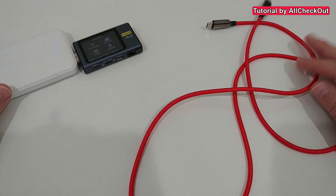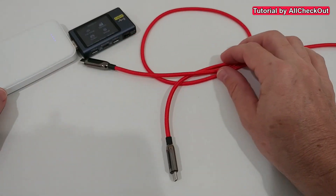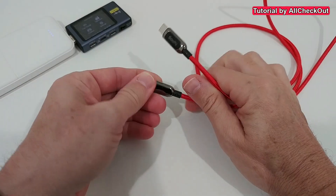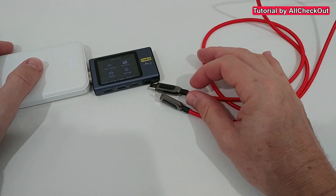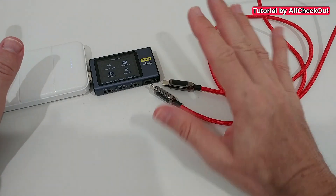I couldn't find the manual, and somebody asked me if I could tell what the specs are of this cable. I think it's a 100-watt cable — it even has a built-in display on it. I tried to figure out the specs without any information, Googled for it, and couldn't find anything, so I just tried it out.